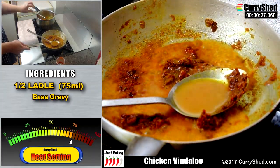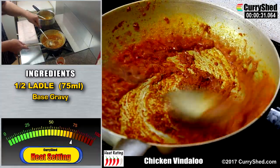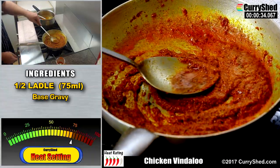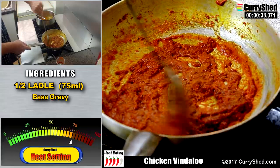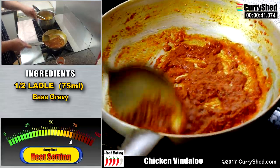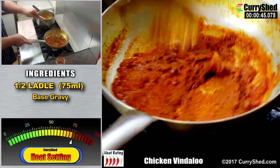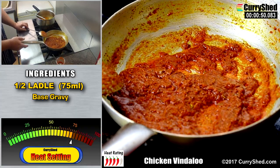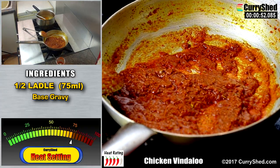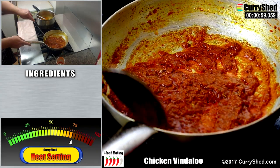As usual I will add a small amount of the base gravy to allow the spices to cook through and prevent them from burning, and allow them to sizzle-fry at a high temperature in the pan. This one action alone is probably one of the most fundamental and key techniques to master. Get this right and you'll maximise the release of the oils into your curry — this can only be done in oil that has reached a high temperature. Just ensure you are not burning the spices at this stage.